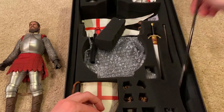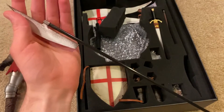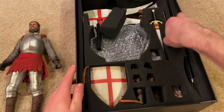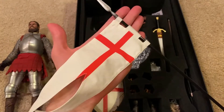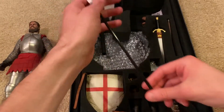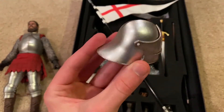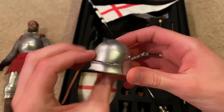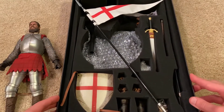He also comes with this weapon — I'm not entirely sure of the name at the moment, I'll have to look that up later, but this is also nice. And then he comes with this spear with a flag — that is the English flag, so this is an English knight. Here's a look at the helmet that you get; really beautiful, I love the helmet that comes with this figure.